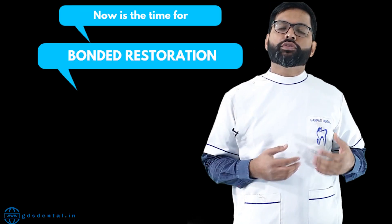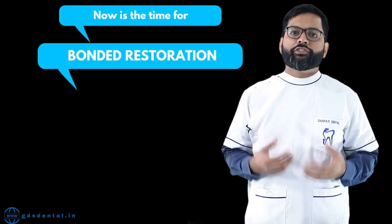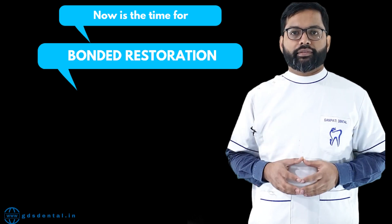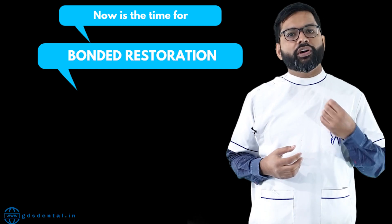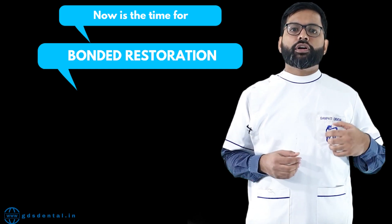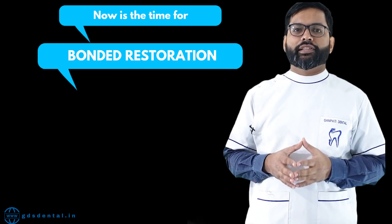The time has come when we should say goodbye to our old retentive tooth preparations. Now is the time for saving tooth structure. We are going forward for minimal invasive dentistry, and veneers help us to do that. If you have not already changed yourself to bonded restorations, I suggest you do it fast, because if you do not opt for bonded restoration, in future you will lose. But to achieve minimal invasive dentistry is not as easy as it sounds — it requires a lot of perfection, willpower, and skills.